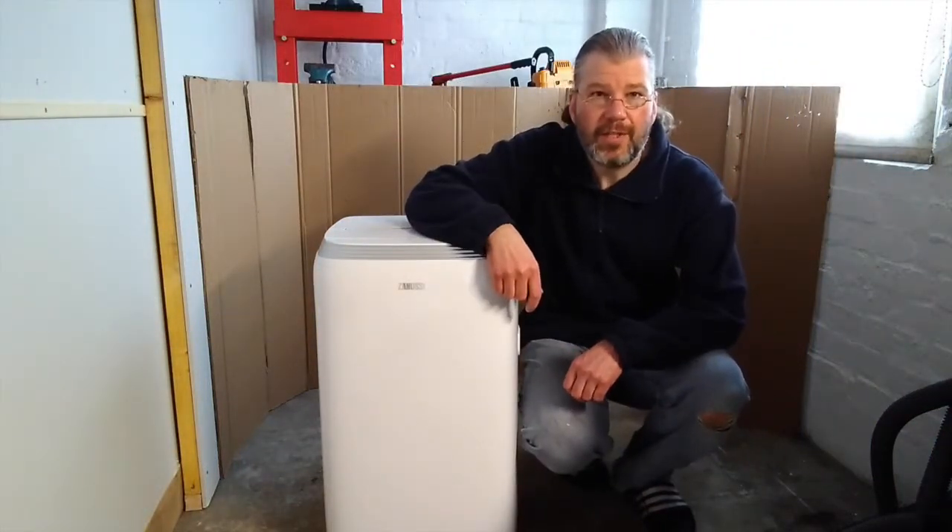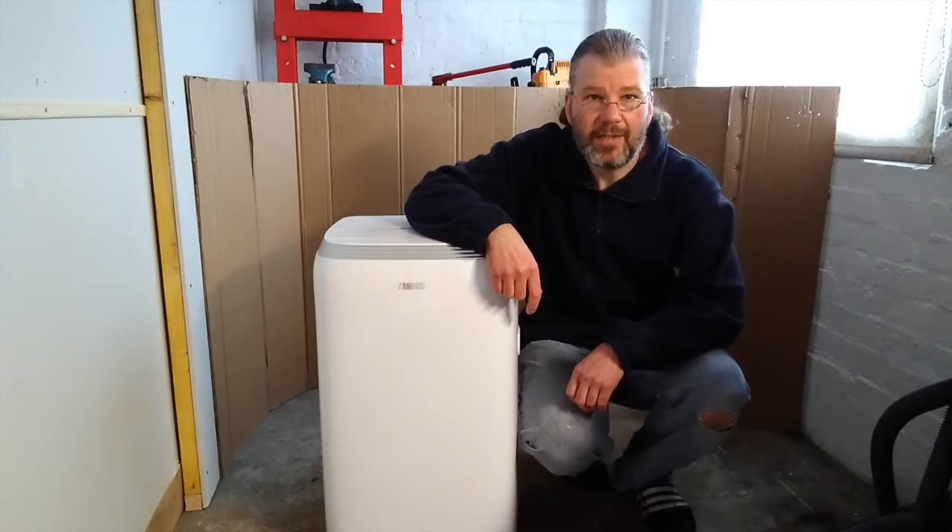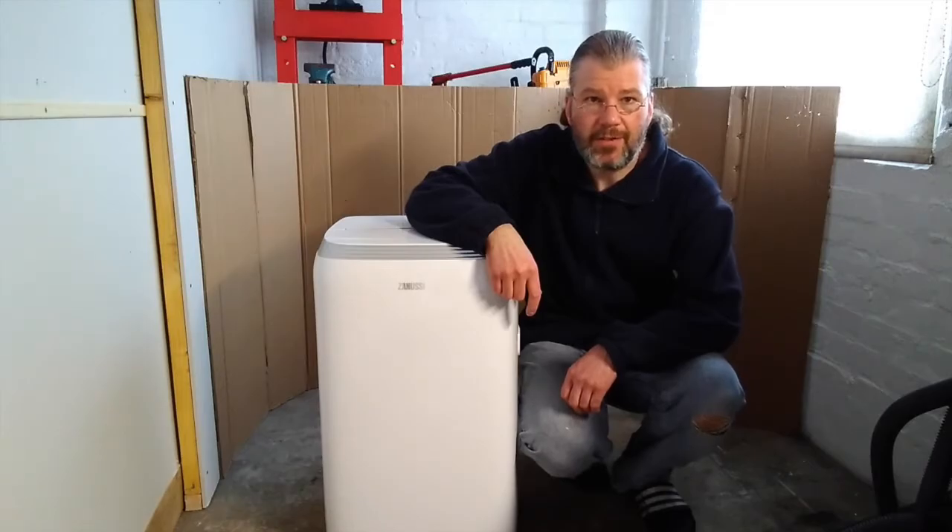This is my newly acquired Zanussi portable air conditioning unit and heat pump. I'm going to use it to see how well it heats my little workshop, and then later in the summer if we get hot weather, I'll see how well it can cool it.